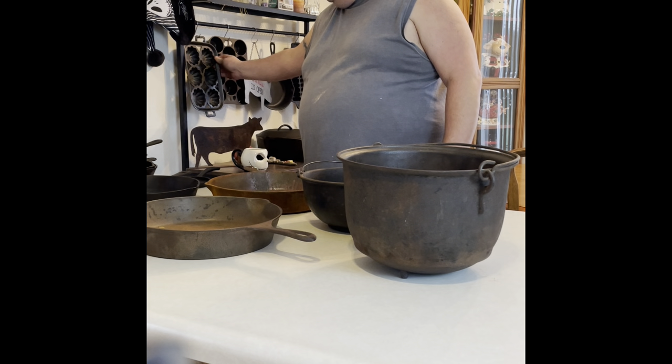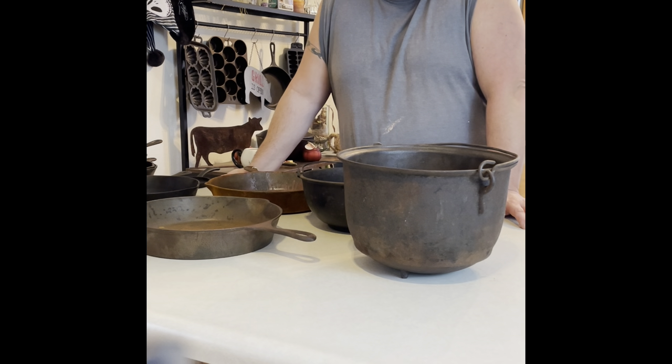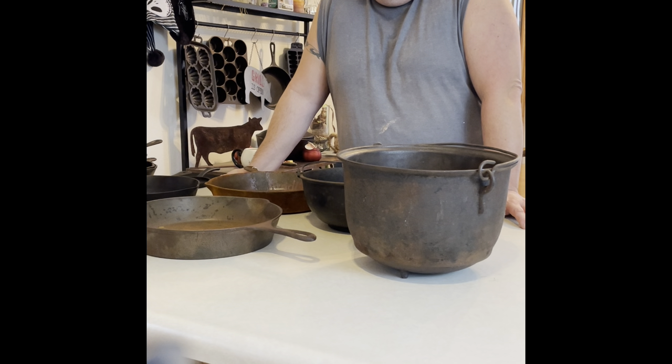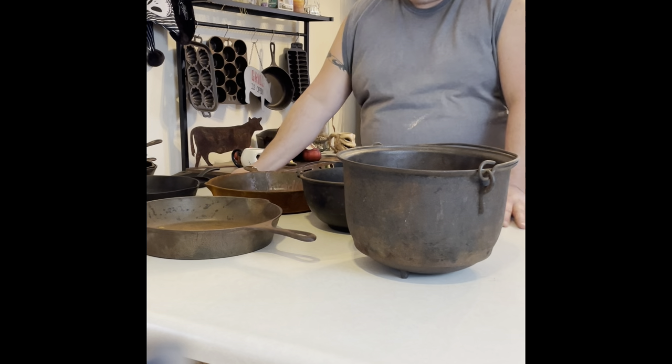It was pretty coated. A neighbor person I grew up with gave it back to us — my grandmother had given it to her. She said that before my grandmother passed away, she wanted it returned to the family. The neighbor who grew up next to us is getting older and thought it was time to give it back. Really super excited about that.